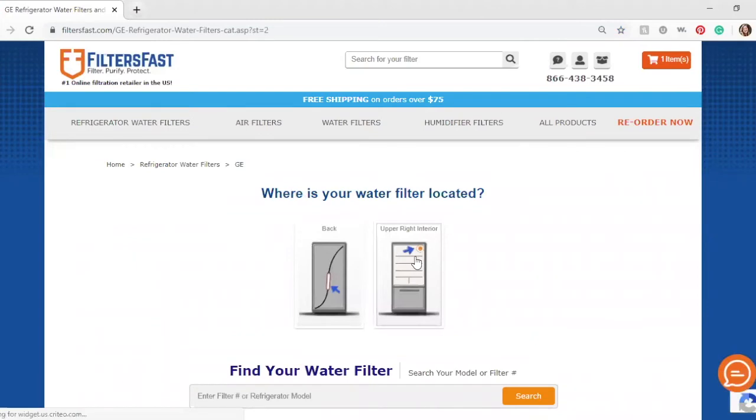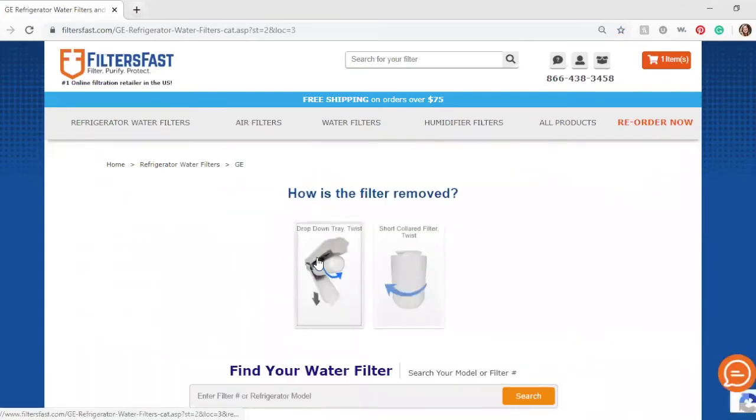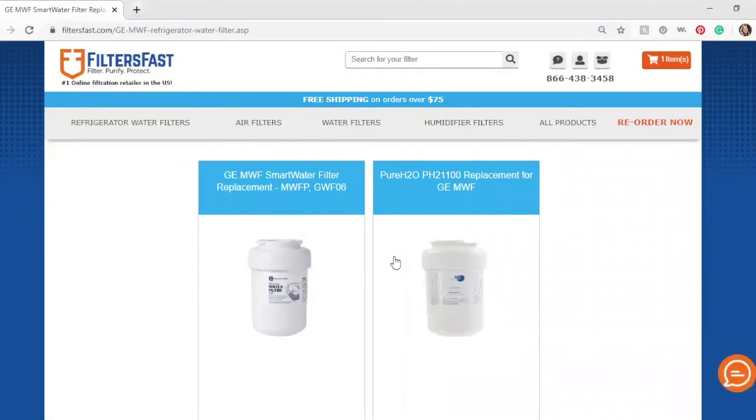It's important to double-check to make sure you know your filter's location and how it is removed. Once you've answered all of the filter questions correctly, we will recommend the filter that is right for you.